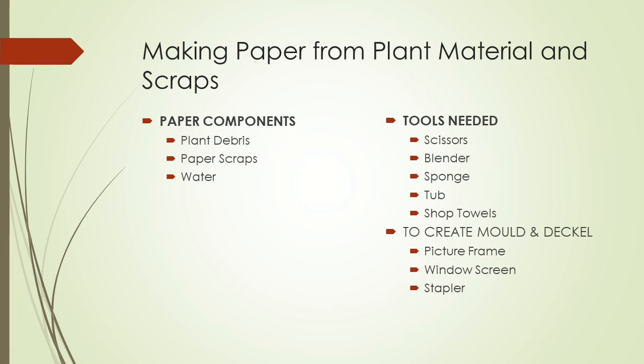What you'll need to complete this project — your paper components are plant debris, paper scraps, and water. The tools are simplistic: scissors, a blender, a sponge, a tub, some shop towels, and to create your mold and deckle you'll need two picture frames, a little bit of window screen, and a stapler.